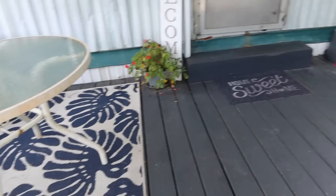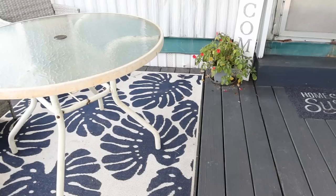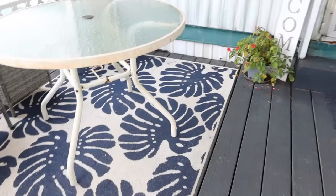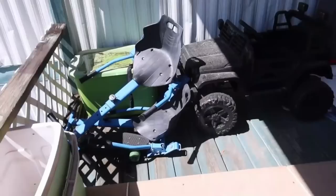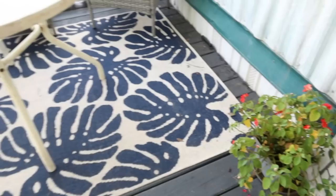Alright guys, we're going to start off this tour on the front porch — this was one of my most recent makeovers. I'm going to put some before clips throughout the video so you can see what it looked like before, but this was pretty much not very enjoyable. It was a dark green color, there was no seating, we just had a lot of stuff up here. So we bought a storage container for that stuff, gave it a paint job, and put in a nice little sitting area. The rug is from Ollie's — I think it was about $30.